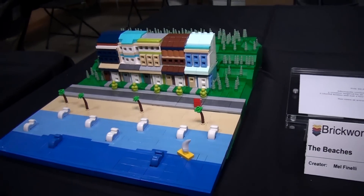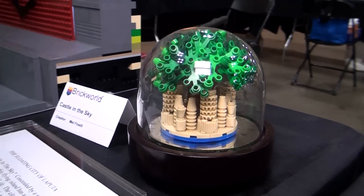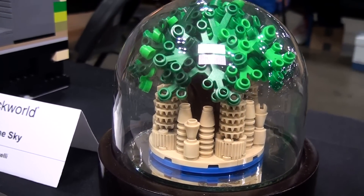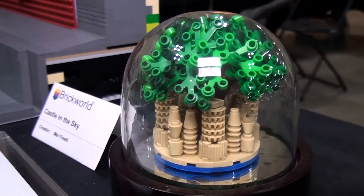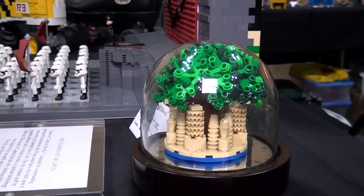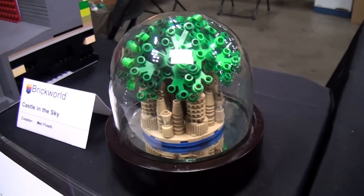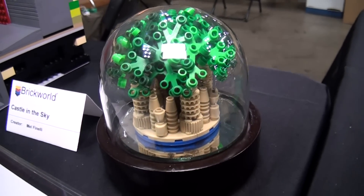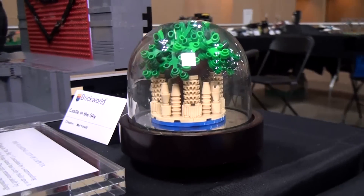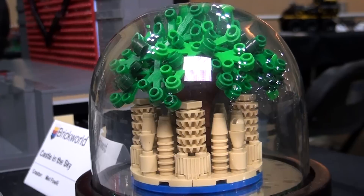If you look at my Castle in the Sky, it's based on the floating city of Laputa. I looked at these Technic gears and thought that would be a really cool building. I've always loved Castle in the Sky, and I got this fun little display globe for my desk, and I thought maybe this would be a fun build to do.